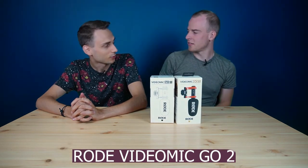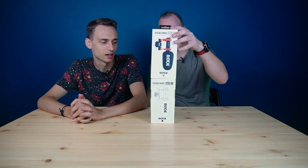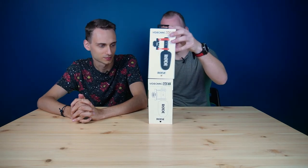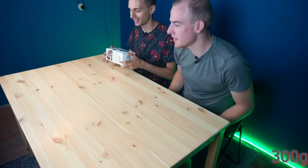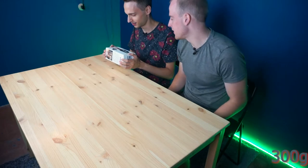First of all, let's see how heavy the package is. What do you think? I would say about 300 grams, something like that. Let me see. More or less. I think 250.